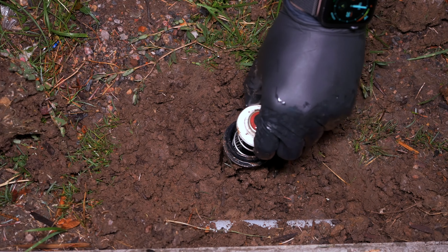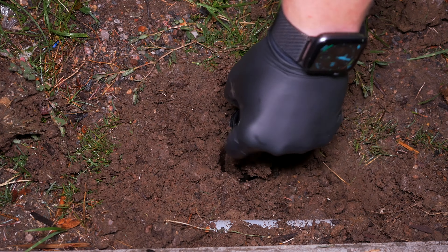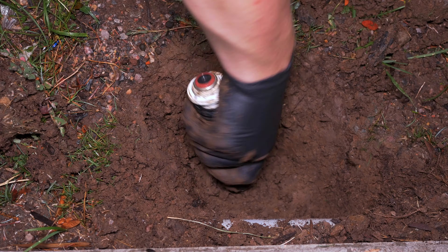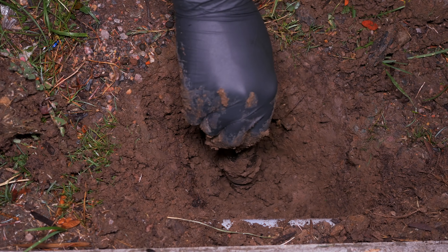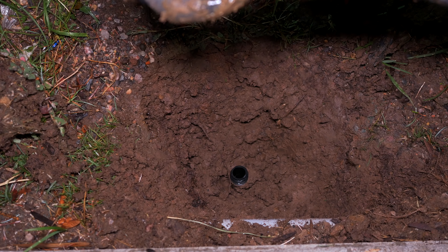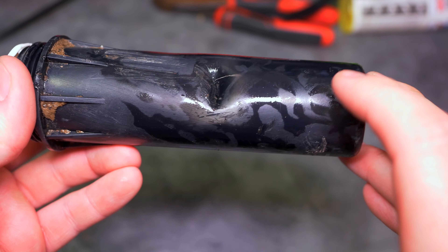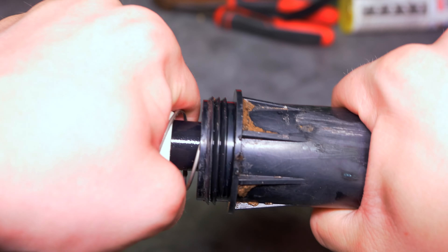Wow, that's interesting - I've never seen that before. Check that out right there guys, something must have hit this thing and that is why it was only popping up about this much. Taking a closer look at this sprinkler body I just pulled out of the ground, something appears to have hit it right here, which is probably catching the bottom of the riser and preventing it from popping up past that point.